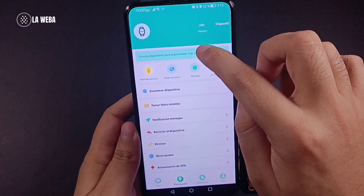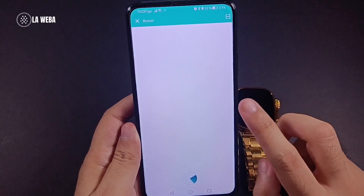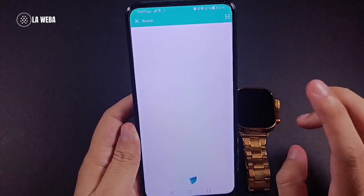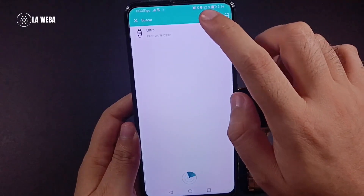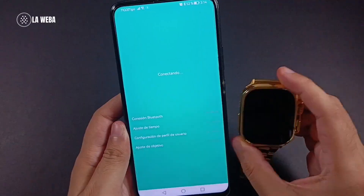After that, go to more settings and tap on bind device to experience more features. When doing this, always keep in mind you need to keep your watch and your phone close together, both fully charged.